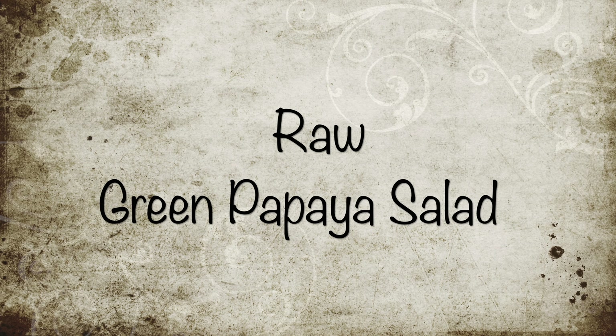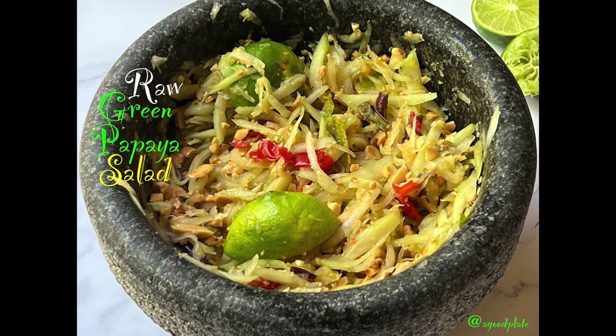Hello everyone, welcome to A Good Plate. Today's dish is a sweet, tangy, crunchy, healthy and delicious raw green papaya salad.